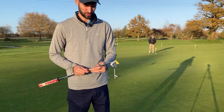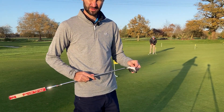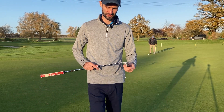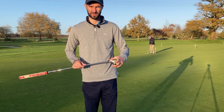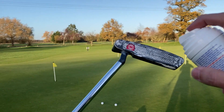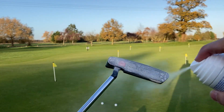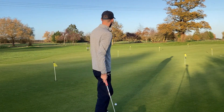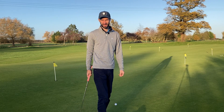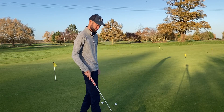On these two, which were pretty short, it probably didn't make that much difference - they were both pretty similar. So I'm going to do a slightly longer putt to see if it makes a bit more difference on the distance control and if it makes any difference in the line as well. I've resprayed the putter and I've got about a 30-foot putt here, so I'm going to do a couple off the heel and a couple off the toe.